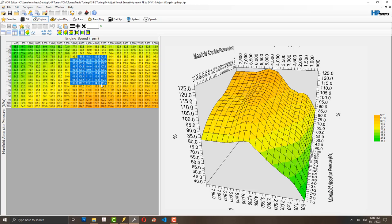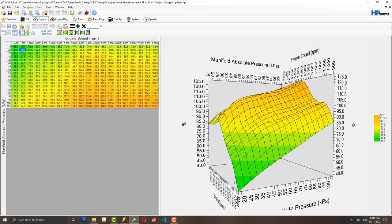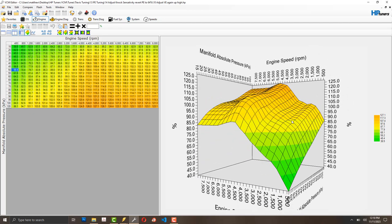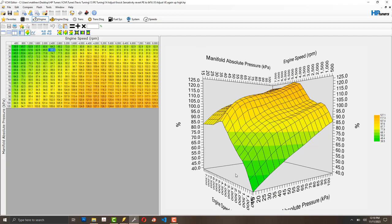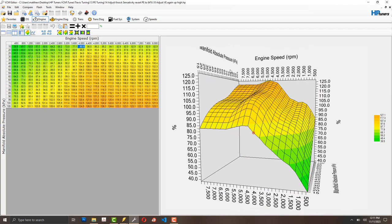I'll do incremental saves. Over in the VE table — airflow primary VE — if I need to pull fuel I come into the cells I need and change them. You'll see little spikes or dents in the graph; I drag them down by hand to smooth them, then do a smooth between vertical bounds for the RPM region. If it's still not smooth across the pressure axis I hand-smooth it further.